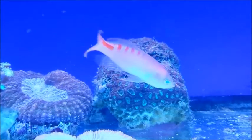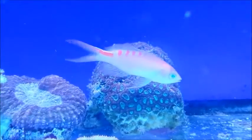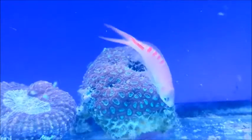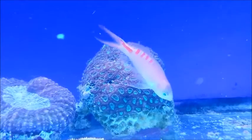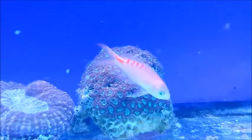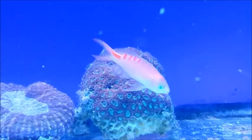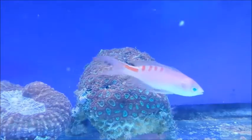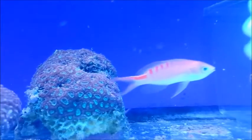Here we have the Tiger Queen Anthea, Pseudantheus lori. It is also sometimes known as Loris Anthea and Imeldeus Anthea. They can reach around 5 inches, though typically stay smaller than that in captivity. In the wild they shoal in deep water along with other Anthea species.